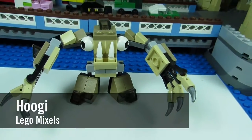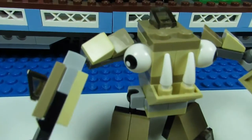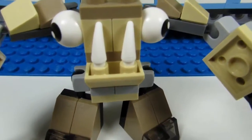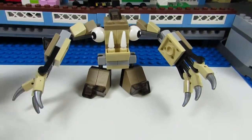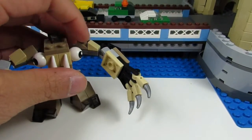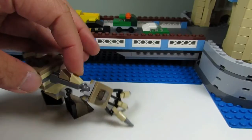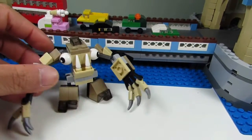This is Hoogie, the tan Mixel. He has ball eyes that are spread wide apart, a couple of fangs going upwards for his mouth, and these giant claw hands. He also has a mohawk, spikes on his arms, and long arms — giant long arms coming out of his ears.